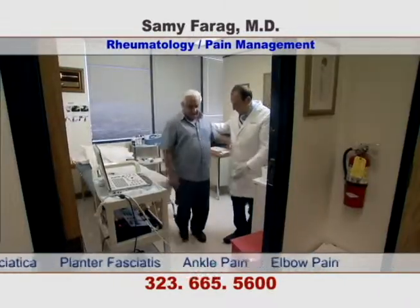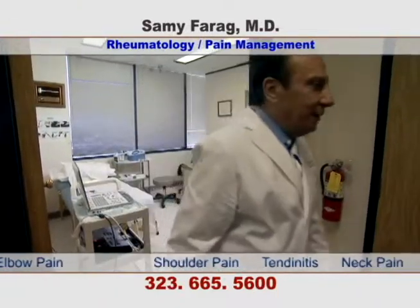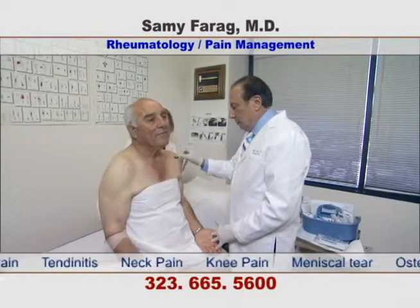As you can see, the patient is able to walk out the door. This patient has bicipital tendonitis and will receive a PRP injection.